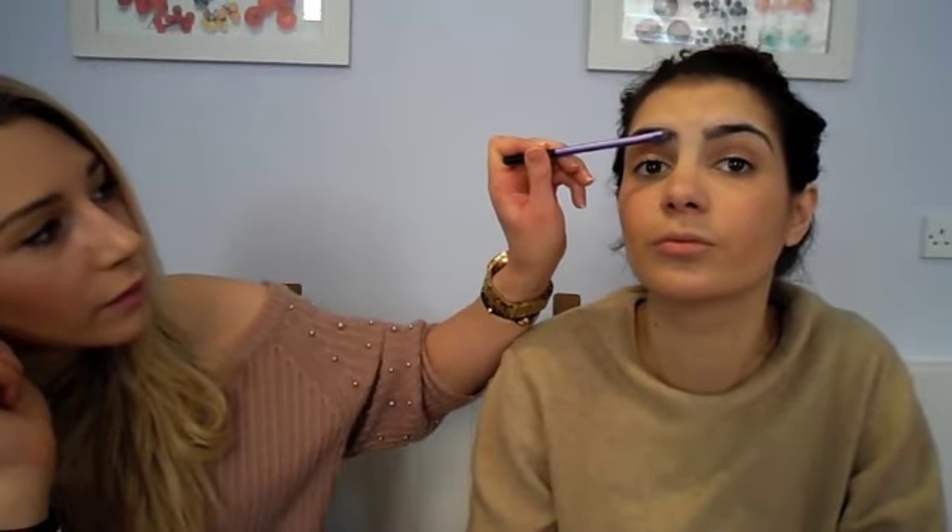My eyebrows are absolutely horrendous at the minute — the girl that threads them is away, which is why they're so wild. Just gently go with the shape of your natural eyebrow and fill in where there are any gaps, or if you want to make them bigger or longer. The fat part of the angle will get you the perfect shape at the front, and then turn it on its side to get the thinner bit and elongate it down.